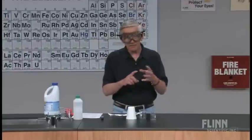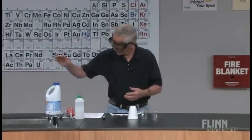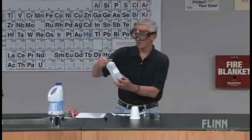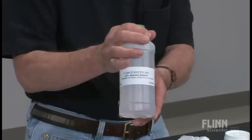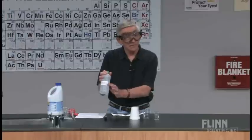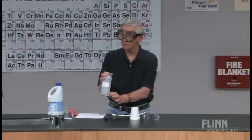So what I did was modify the procedure. The bleach is 5.25%, but I have made my acetone solution 5% by volume. In effect, I've eliminated the heat of solution contribution.